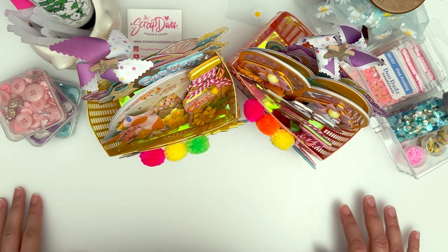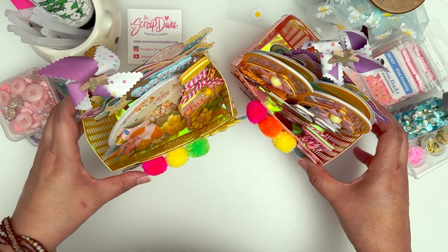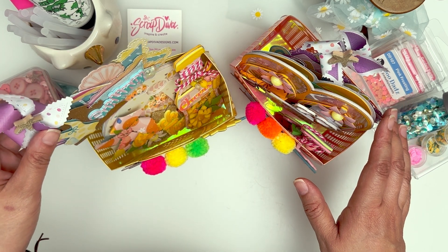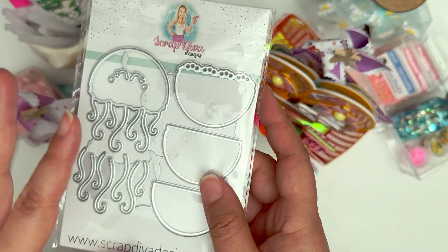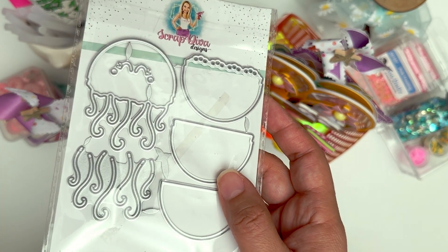Hi Crafters! I'm here to show the projects that I made for Scraptiva Designs. This is for her summer collection and I was able to get through the rest of her summer dies, all but one — and that would be this one. So I'm going to do a tutorial on this happy little jellyfish and her slider set.